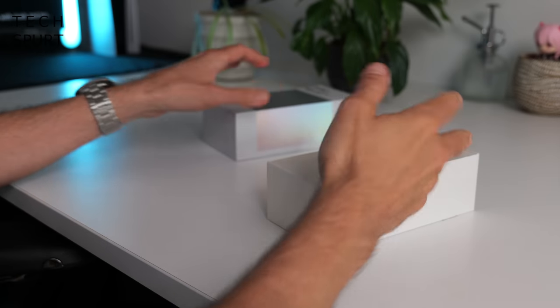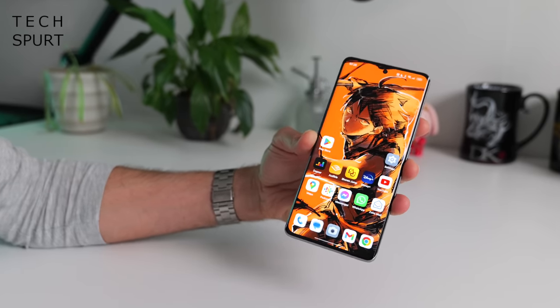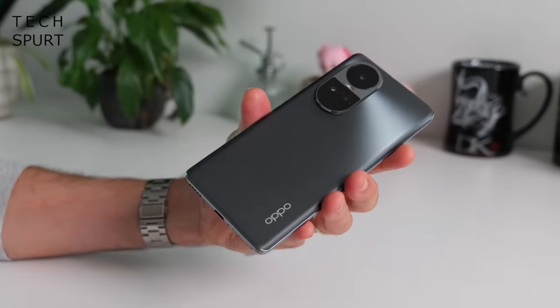Now I'm going to put my SIM into the Reno 10 5G and get it all set up. I've been using the Oppo Reno 10 5G as my full-time smartphone for a few days now, and I still haven't smashed it to bits either accidentally or on purpose, so that's a good start. For a mid-range mobile it certainly looks pretty slick — you could fool someone into thinking it's a flagship smartphone.